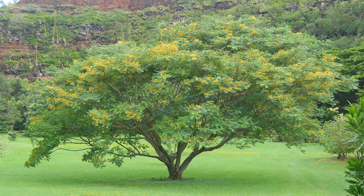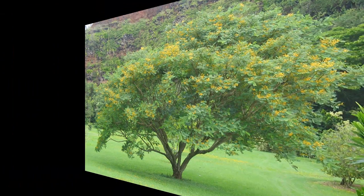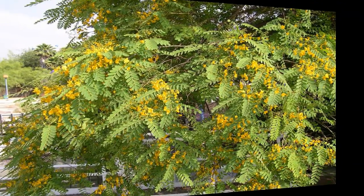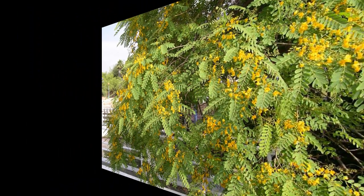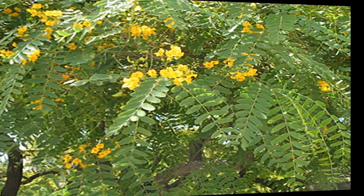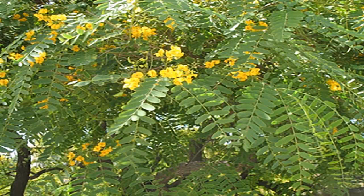The Tipu is used as a shade tree in Arizona. The leaves of the Tipu tree are about 10 inches long and made up of leaflets 1 to 3 inches long. The flowers are bright yellow in color and bloom only briefly in the late summer.